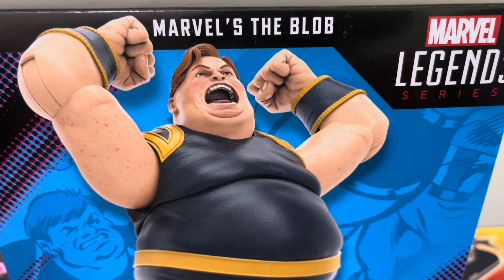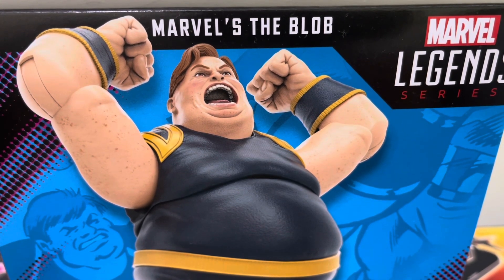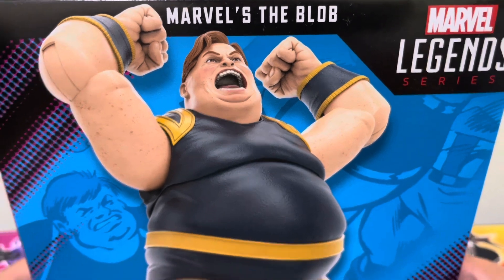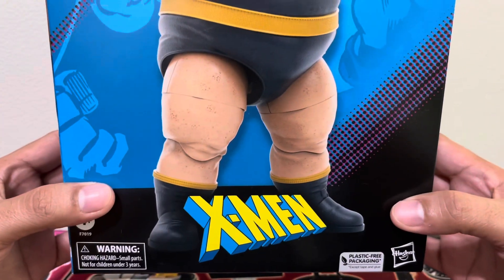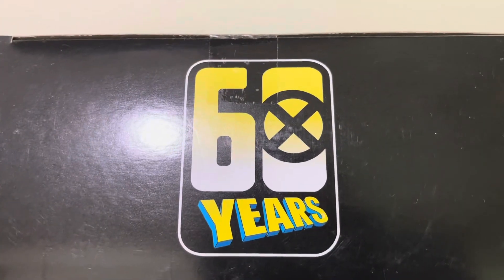We are looking at Marvel Legends series, Marvel's The Blob. This is part of the X-Men series, specifically part of their 60-year anniversary.